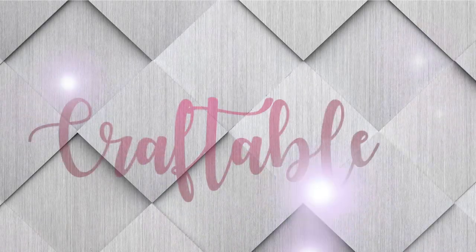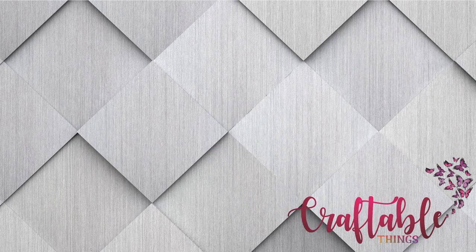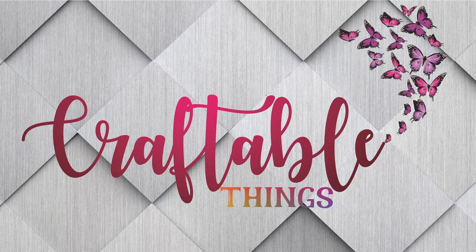Hey y'all, welcome to my channel! If this is your first time here, I'm Patrice — thank you for stopping by. Please look at the other content; if you enjoyed it, give it a thumbs up and don't forget to subscribe. If you want to interact with me and other amazing crafters, please join us on Facebook — our group is Craftable Things. We would love to have you there. For my returning subscribers, welcome back y'all!